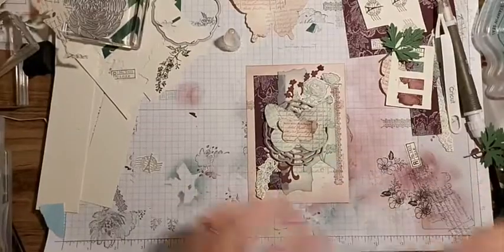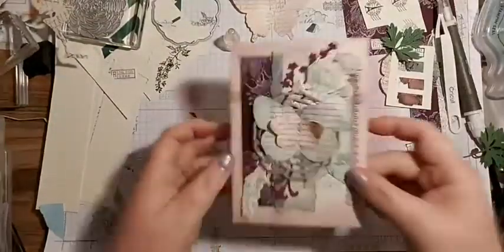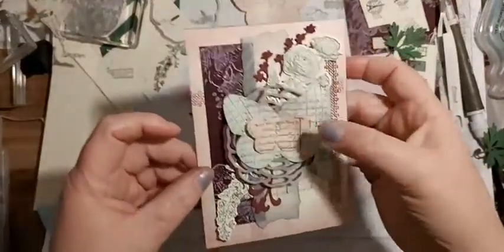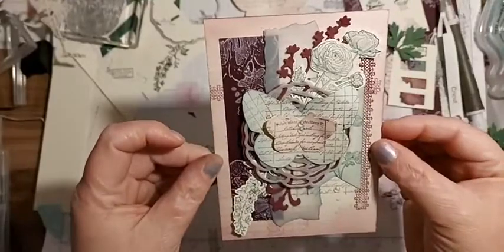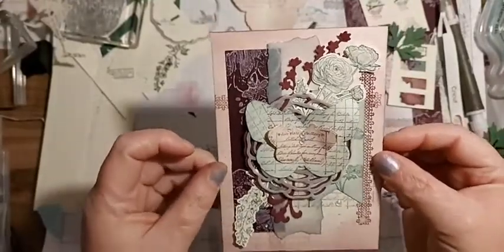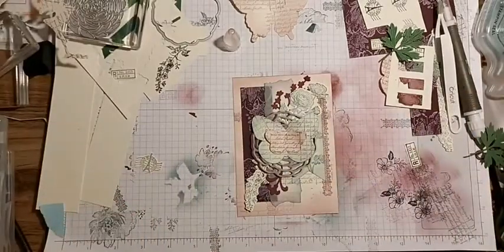It doesn't show up very well on camera if I'm honest, but I didn't get Wink of Stella straight away - I thought it could wait - and then I bought it and was like, 'oh this is amazing!' Right, let's put it onto a card base.